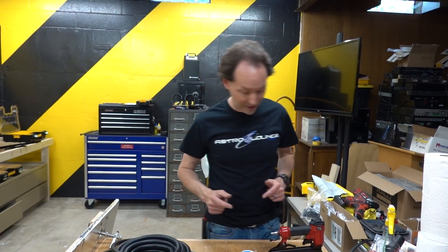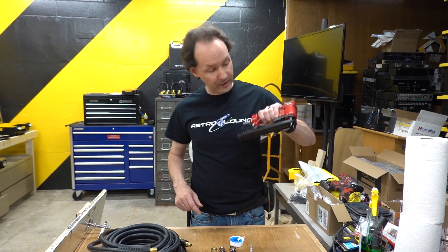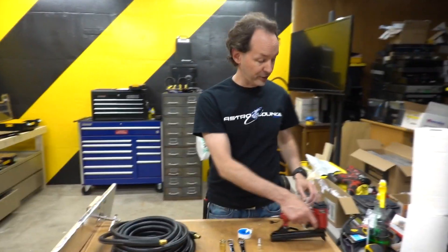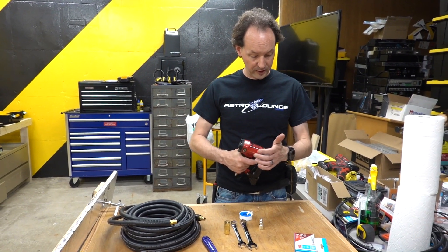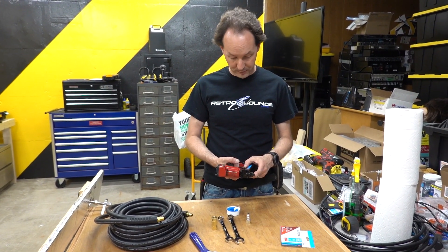Hello guys, welcome to today's Captain's Blog. We just got the new pneumatic stapler. This thing I have hopes for. It's the Aero PT50 and it's stupid cheap.